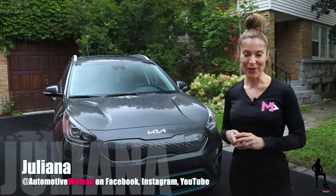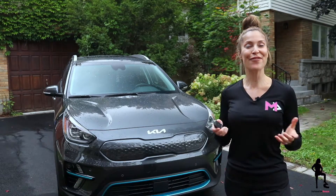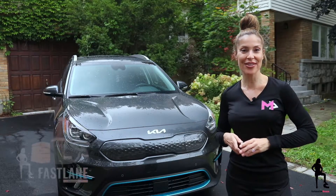Hi guys, I'm Juliana your automotive woman. Welcome back to How To Tuesdays. If you missed a previous episode of How To Tuesday, click the link above.